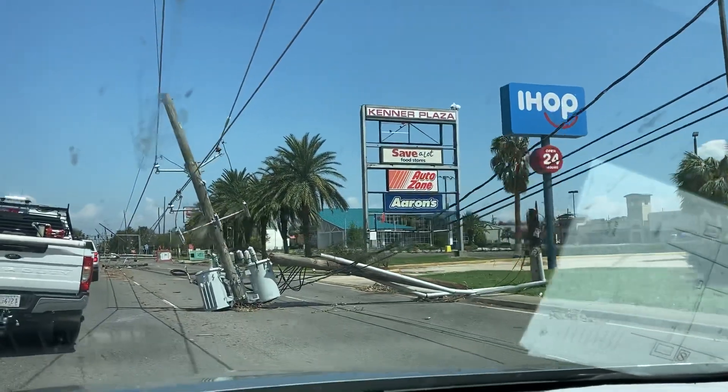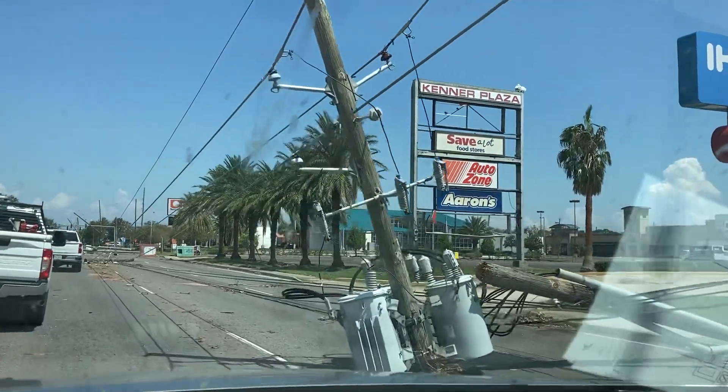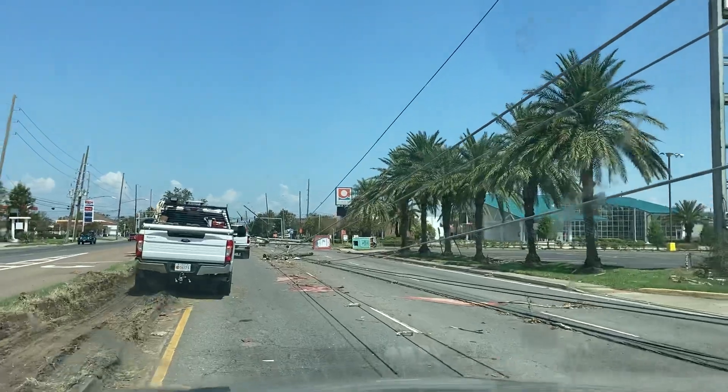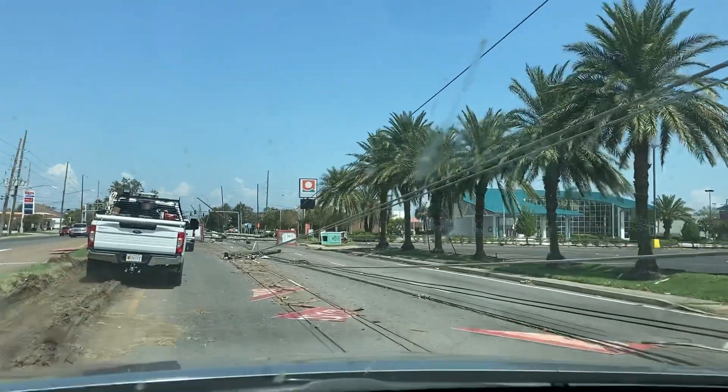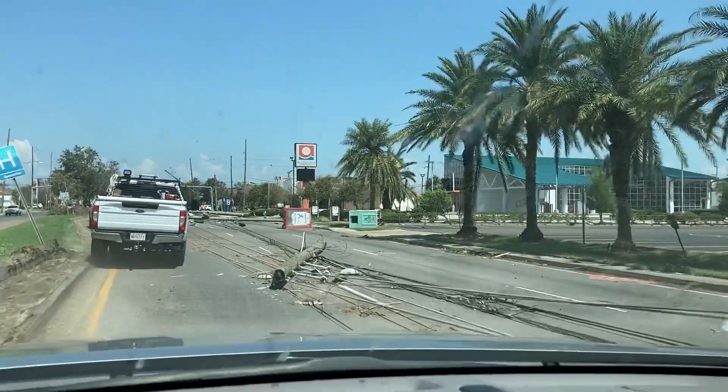You have to jump up on the camera. I don't like to do this. I don't know if I'm near these power lines. Well, I'm sure it's not live. I hope.